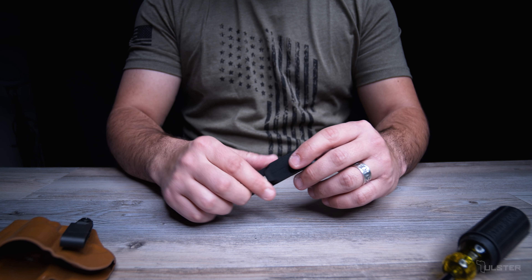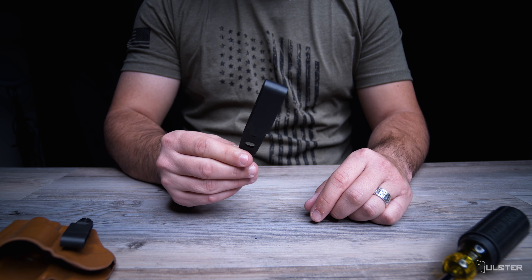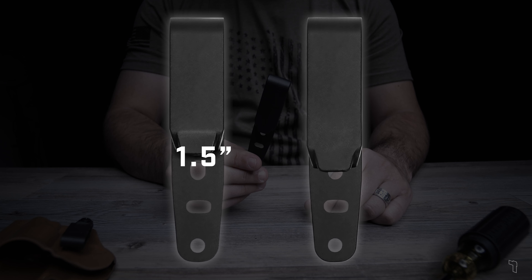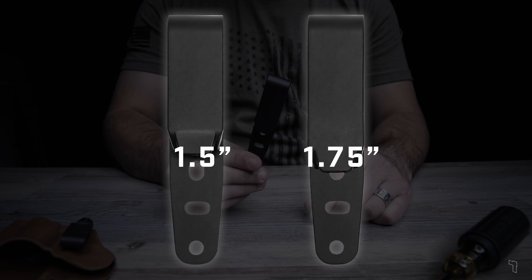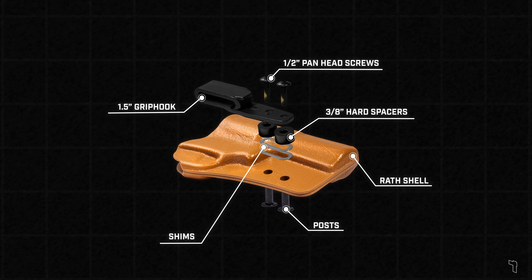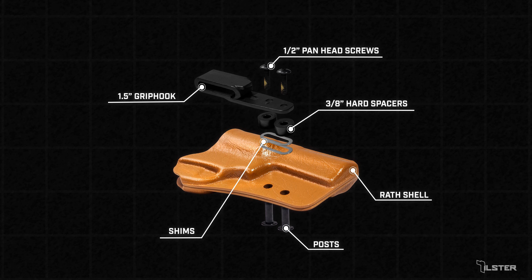As an alternative to the Rath DCC metal clip, the plastic grip hook can be purchased separately at tolster.com. It's available in both 1.5 inch and 1.75 inch variants. We provided a link to a diagram in the description below. Feel free to pause the video at any time to catch up.